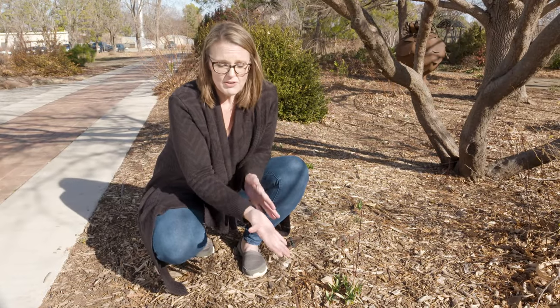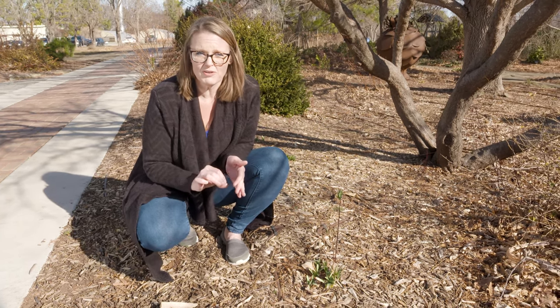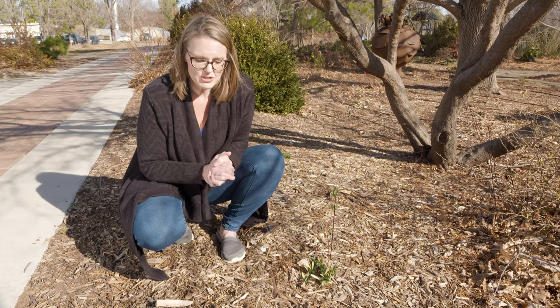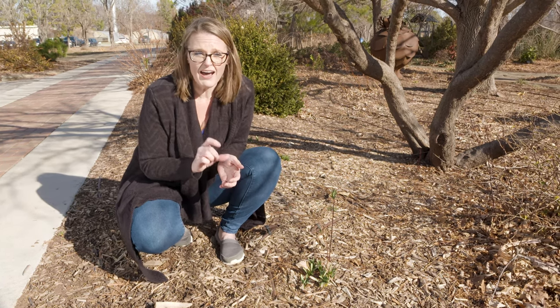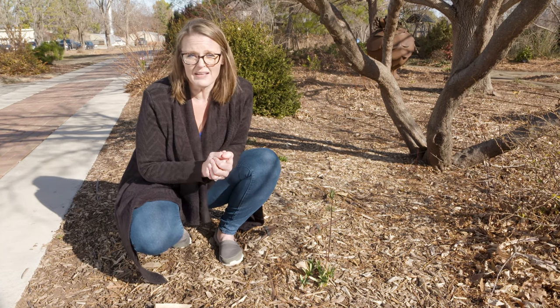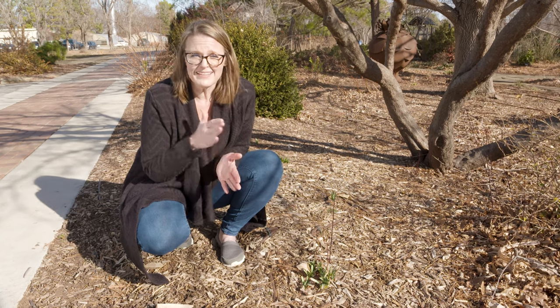Now, as they're growing, you can see we've got the vegetation coming up. But as long as those flower buds remain below ground for some time, they are going to be insulated from those colder temperatures. If you have some that are starting to sprout already — the actual flower buds — this is more of a concern on your hybrid tulips because really that is your investment.